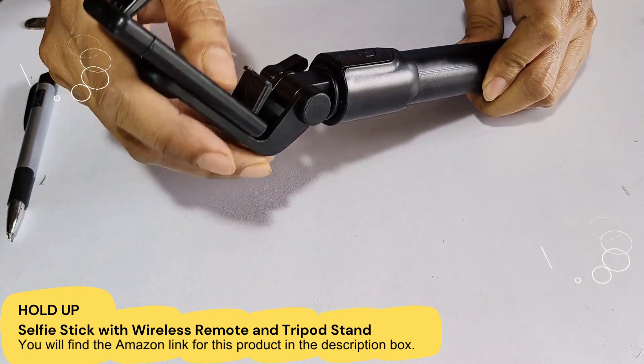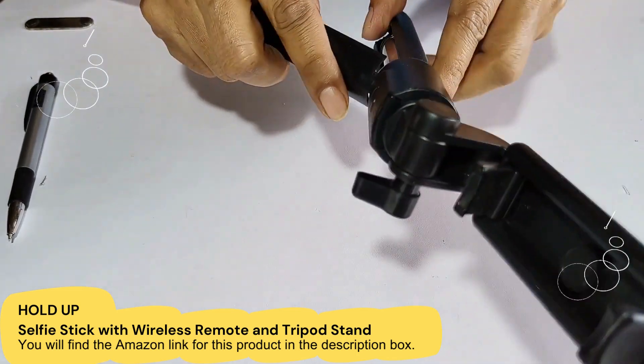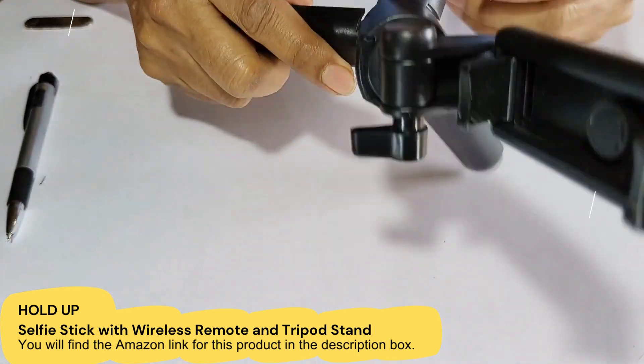As I told you, this is the tripod. You can open it from here and it will be like a tripod.